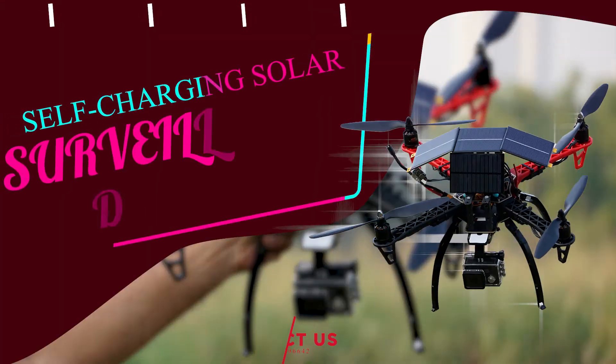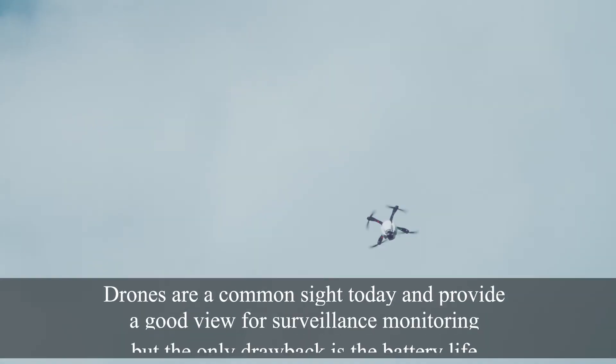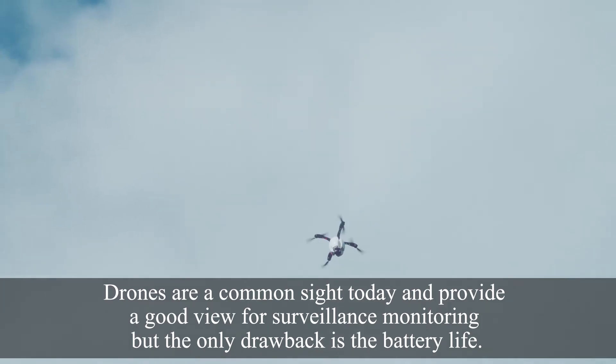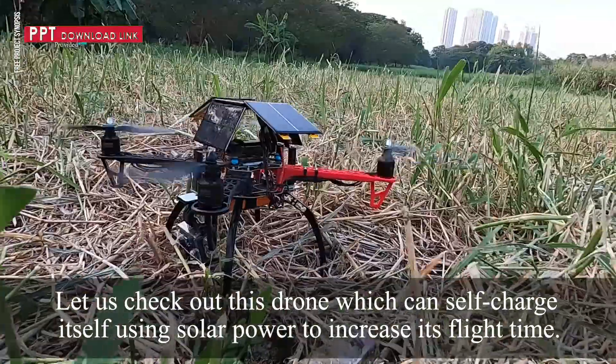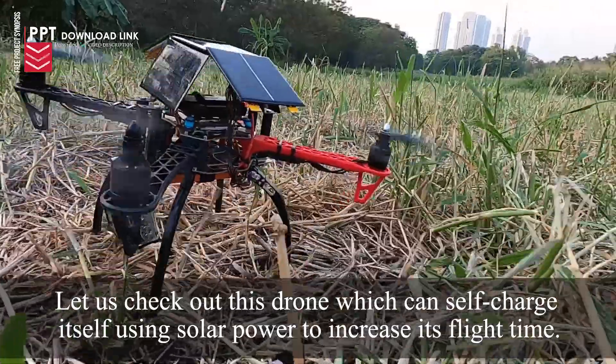Self-Charging Surveillance Drones: Drones are a common sight today and provide a good view of surveillance monitoring, but the only drawback is the battery life. Let us check out this drone which can self-charge itself using solar power to increase its flight time.